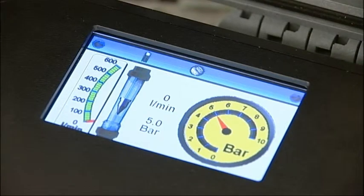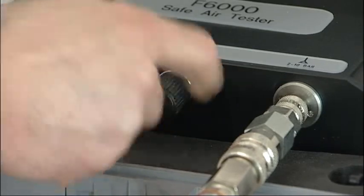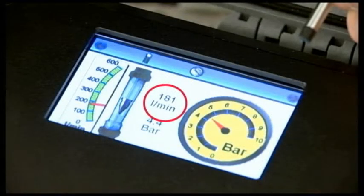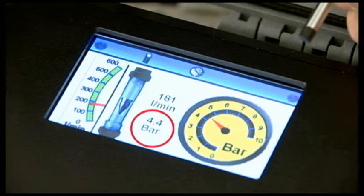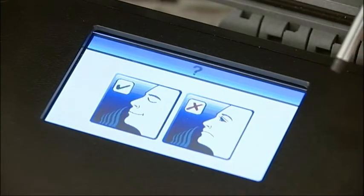Press the right arrow key to proceed. We can now confirm the flow and pressure is adequate for your respiratory protective device. Adjust the system's flow control valve so that the flow meter registers the required level. Check the pressure is sufficient for the breathing air equipment being used. It's recommended that this flow is left running for the duration of the test to simulate the conditions of use. Press the arrow key to proceed if the flow and pressure meet the minimum requirements for your RPD.